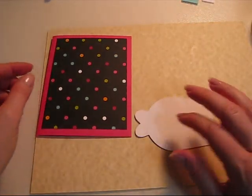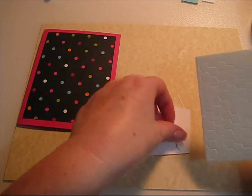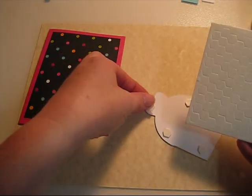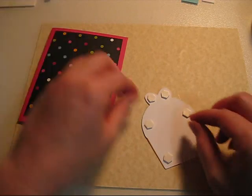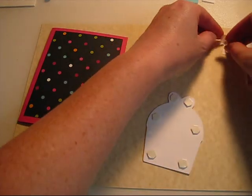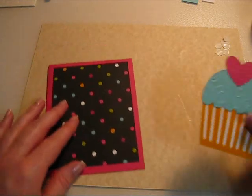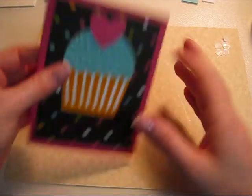So you take your card, put that over. And of course, what are we going to use? Dimensionals. Because I send a lot of cards in the mail, I don't want the structure to get damaged or bent. So up where the heart is, I would actually use two rather than one. It's your choice. I use a lot of product, I use a lot of tape. I should invest in ATG tape because I think it's Scotch brand — I go through a lot of it. So go ahead and put that down until you have your cupcake on your card.